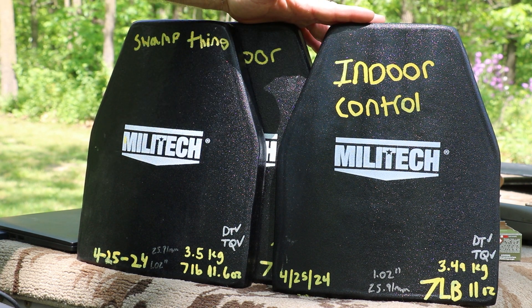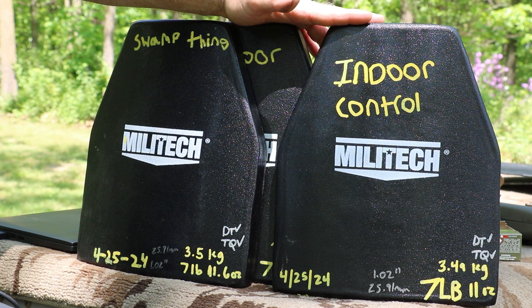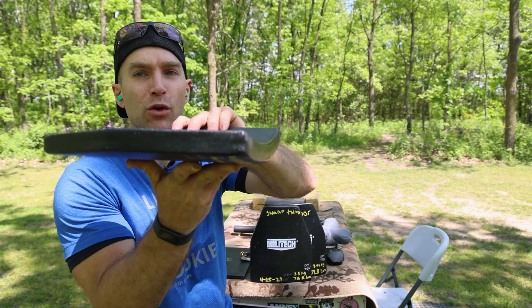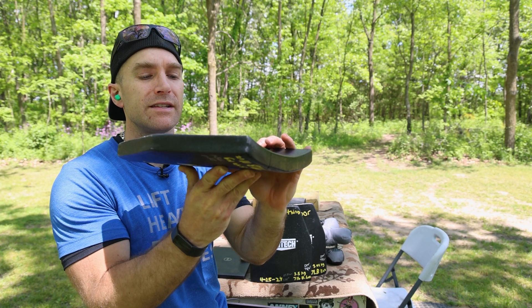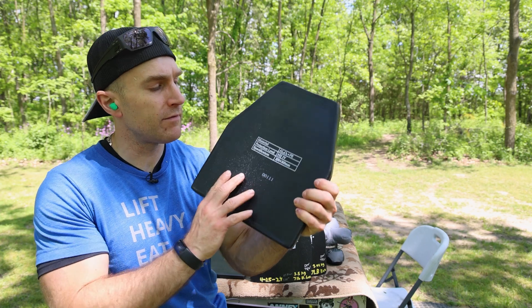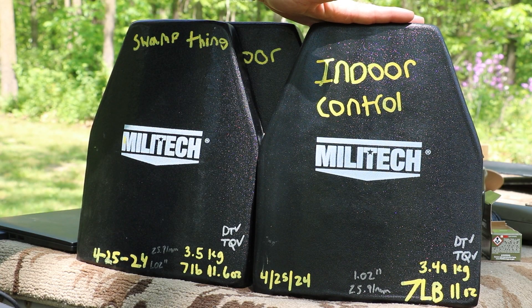This particular model weighs seven pounds eleven ounces, or 3.4 kilograms. It is 1.02 inches thick, or 25.91 millimeters. They are single curve — you can see that nice single curve there. Normally with multi-curve we'd have a curve in both directions, but this is single curve. You can see our serial numbers in the back; this one is 0011. This will be our indoor control.